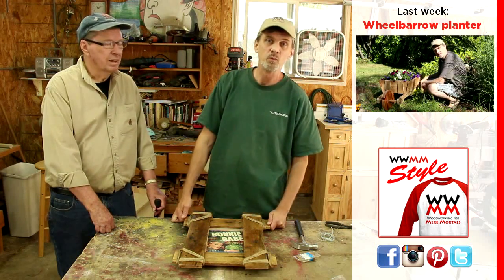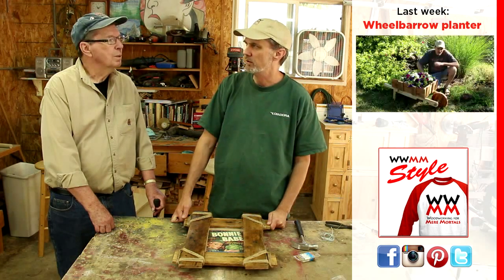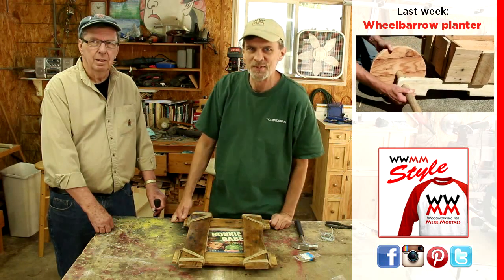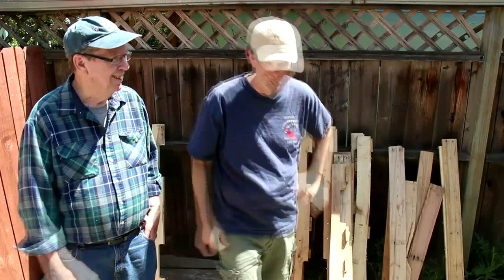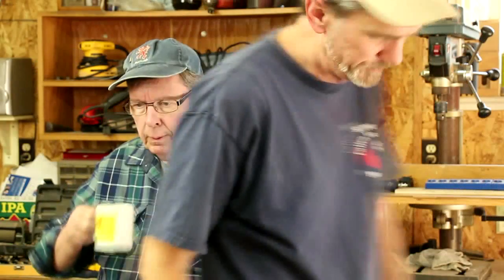Be sure and visit my website, WoodworkingForMereMortals.com. And where else? Oh, Facebook too. Check the links in the description box — there's a lot of other links there. All right, we'll see you next time. Cheers! Thanks so much!